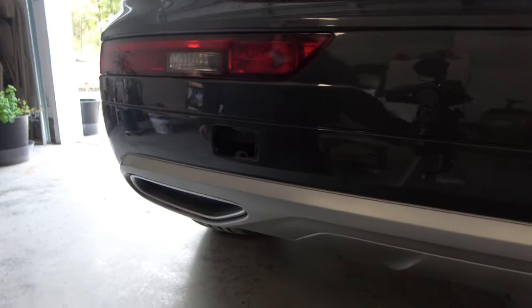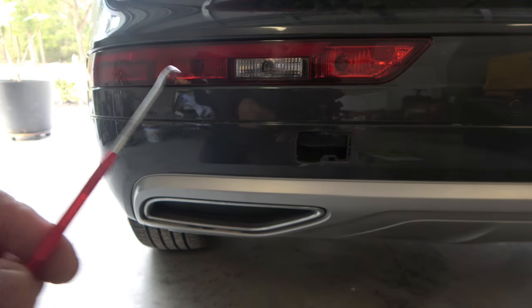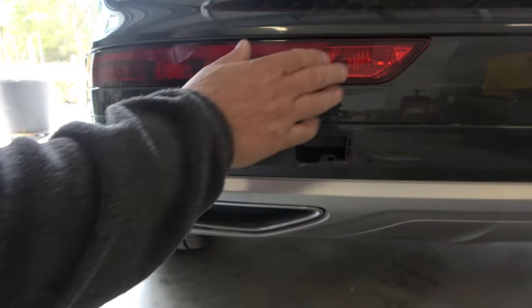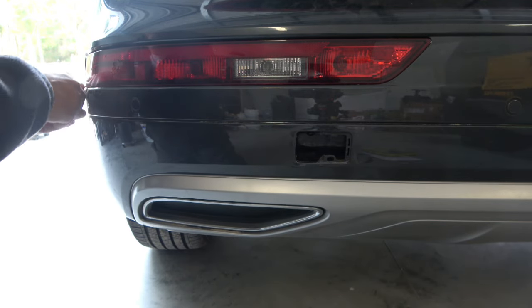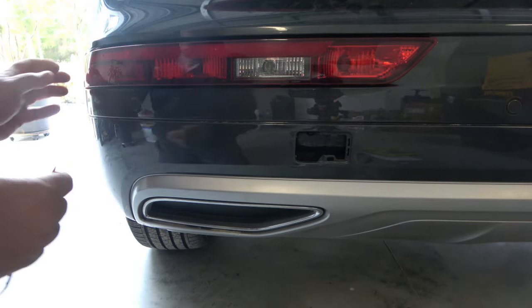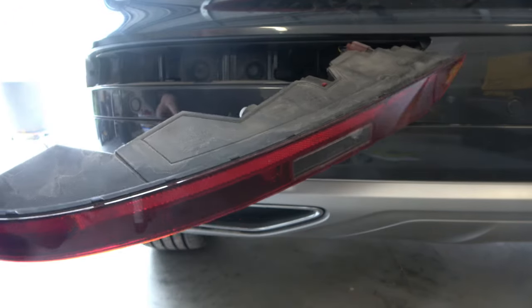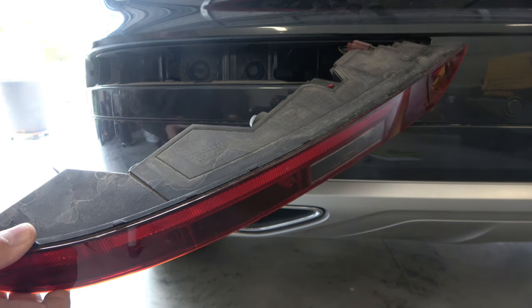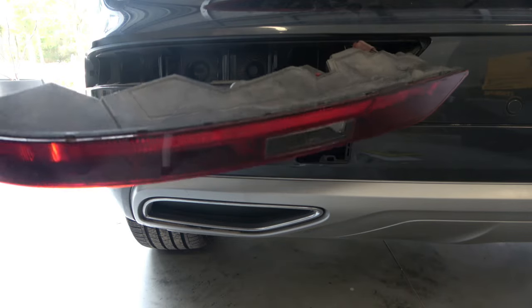I don't have a plastic tool, but I have this. You're going to go here on this corner — oh, it comes right out! See, it came right out. And this is the bulb we're going to exchange.